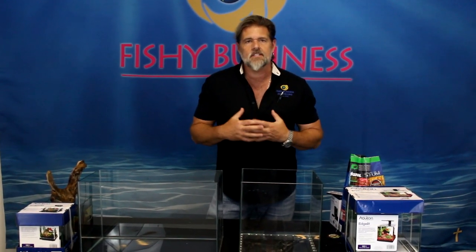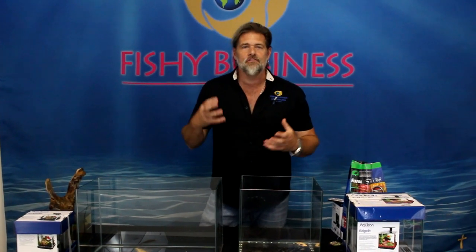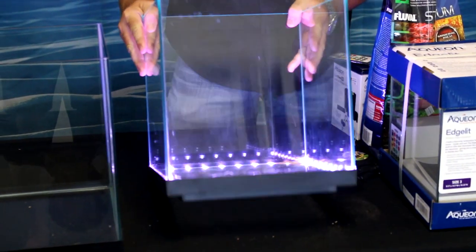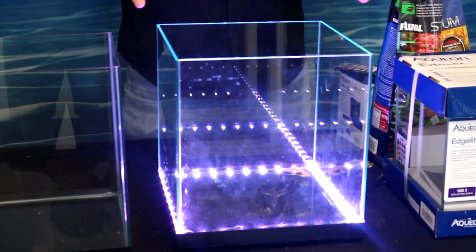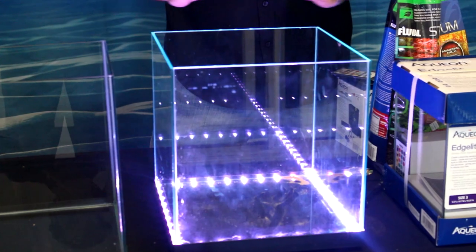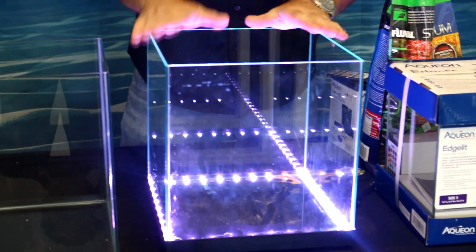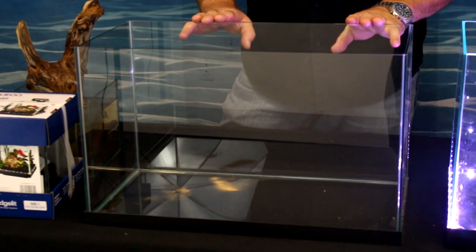I've pulled a couple of different tanks randomly — there are all kinds of sizes these days. I've taken a simple six gallon, ten gallon, three gallon, and one gallon to show you how much you can do with very little water and very little mass. I have a rimless and the new edge-lit by Aquion. The six gallon edge-lit is lit around the bottom edges with no top — just an open-top design — perfect for anubias or live or plastic plants.